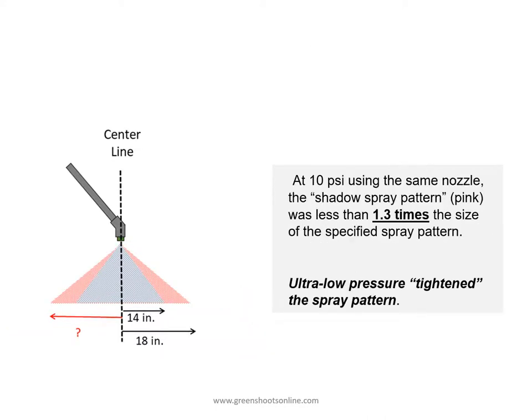Compare that with the spray pattern at 10 psi using the exact same nozzle. Here the shadow spray pattern was less than 1.3 times the size of the specified spray pattern. What this shows is that ultra low pressure tightens the spray pattern, meaning you'll get less off-target harm with lower pressure.